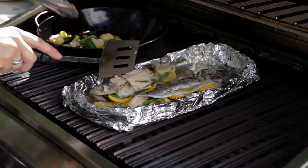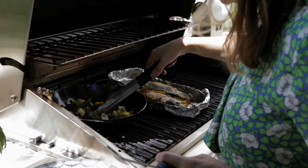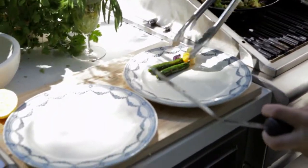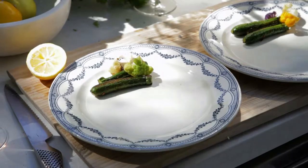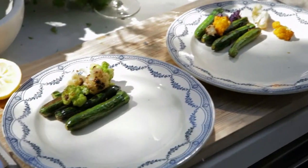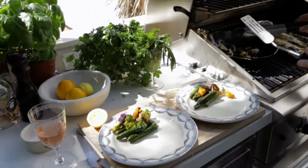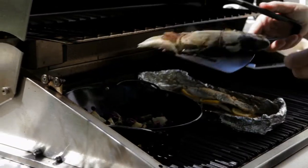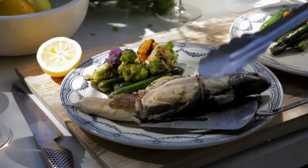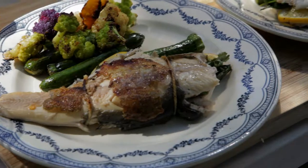Turn it over. I'm just gonna plate some of the vegetables first and then I'm gonna put the fish next to it. I love cooking with the little baby vegetables — in terms of lean luxury they're just so inviting. The fish skin is so crispy and delicious.